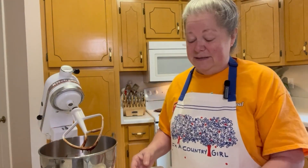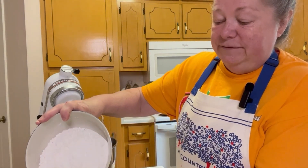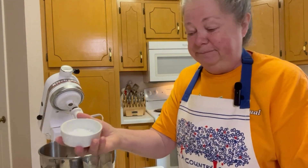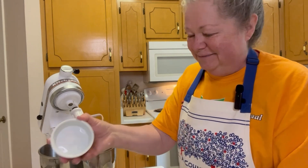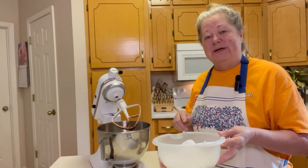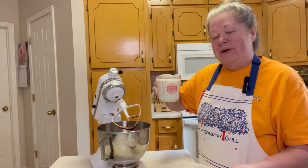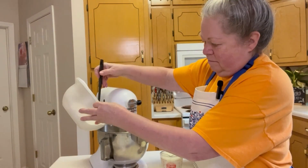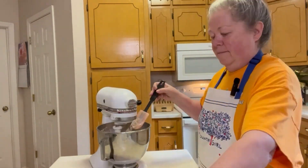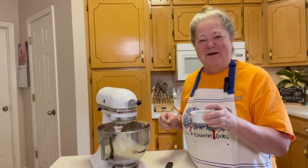Now we need two cups of all-purpose flour. We're going to sift that together along with one teaspoon of baking soda and a quarter teaspoon of salt. Then we're going to add our flour mixture one cup at a time, followed by one cup of buttermilk, alternately. And now we're going to add one teaspoon of vanilla.